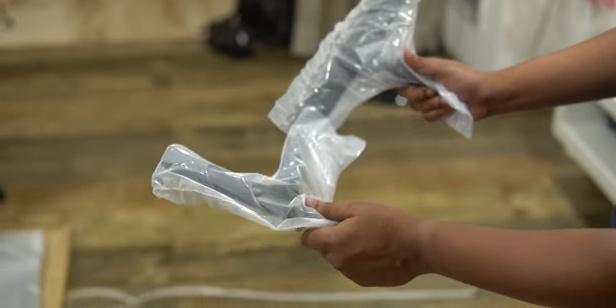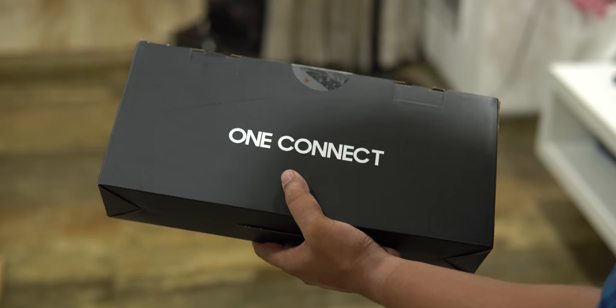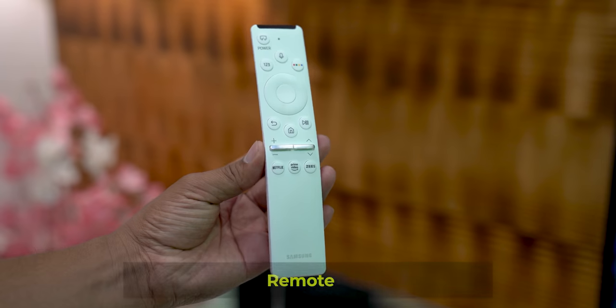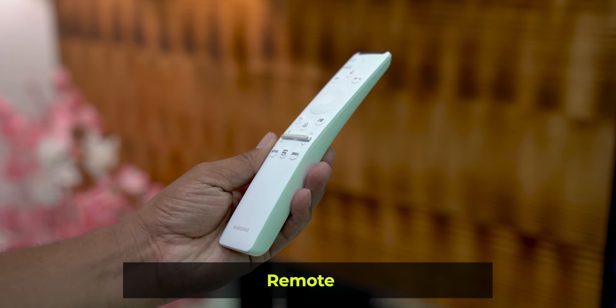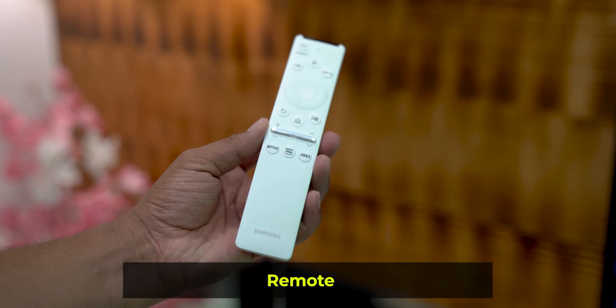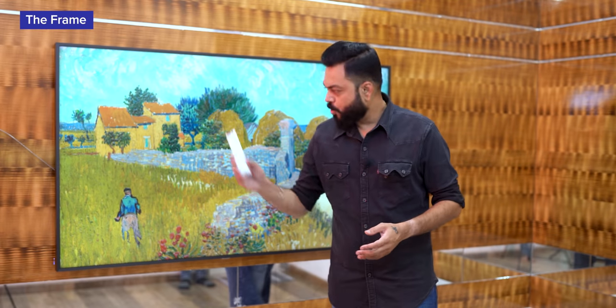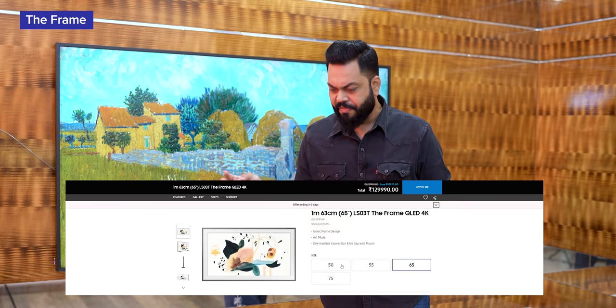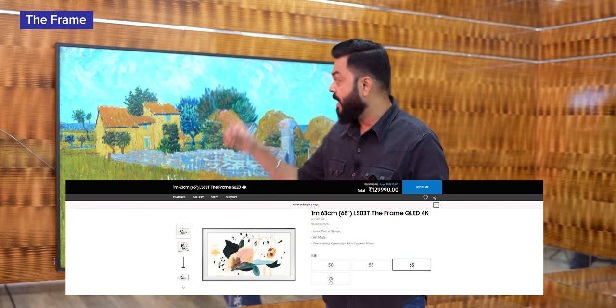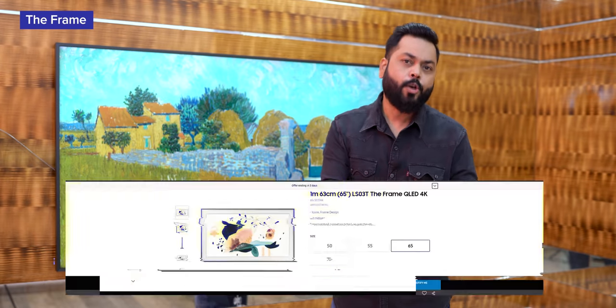So that is what you will get - multiple cables and that One Connect box, which has all functions and ports. And yes, you will get this remote, which is slightly different, slightly curved, looks very premium, and its batteries also come included. Friends, we get different sizes and variants - it is available in 50 inches, 55 inches, and this one is 65 inches. You can buy it on Flipkart or the Samsung website - link is below in the description.